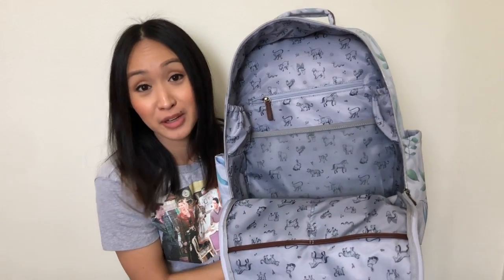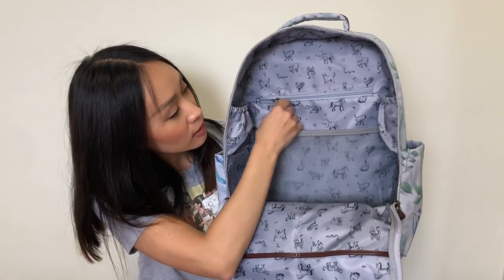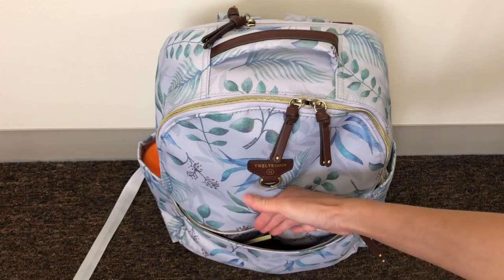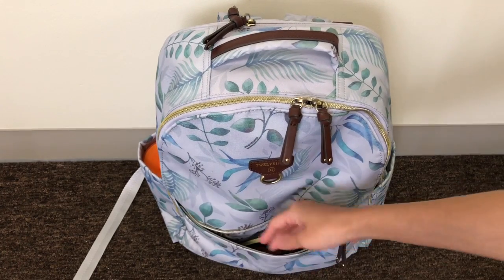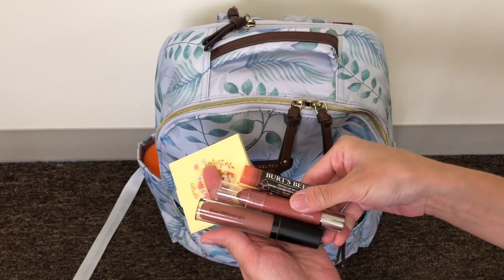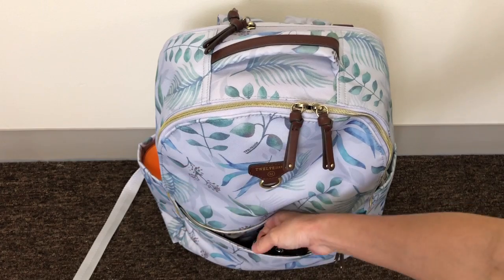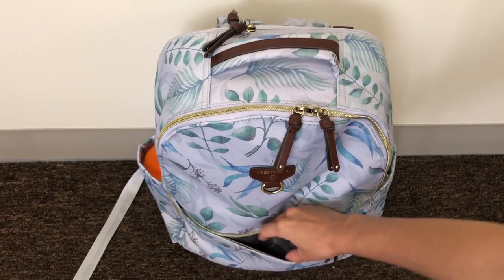Inside the mommy pocket you also have two slip pockets, a mesh one and a zipper pocket in the back. In this front pocket I have my mirror, two lipsticks, a chapstick, hand sanitizer, and a small wallet. There is a key leash inside with my car keys attached. It's not a large opening and it's pretty flat — a bit hard to access once the bag is fully packed.